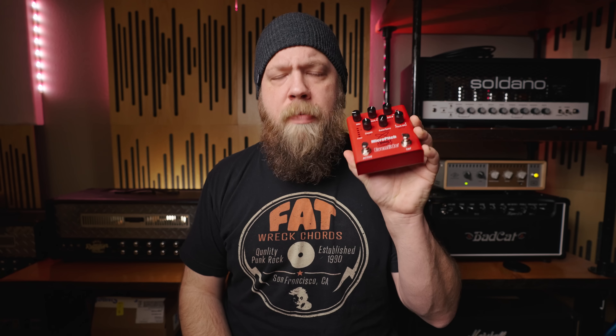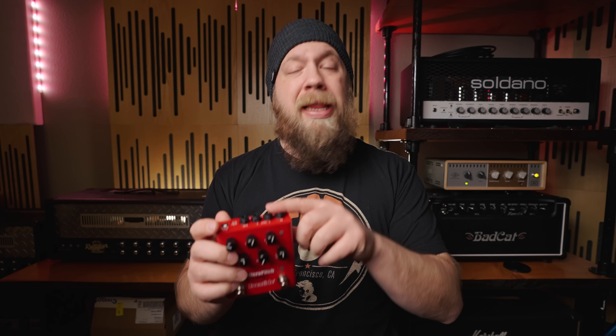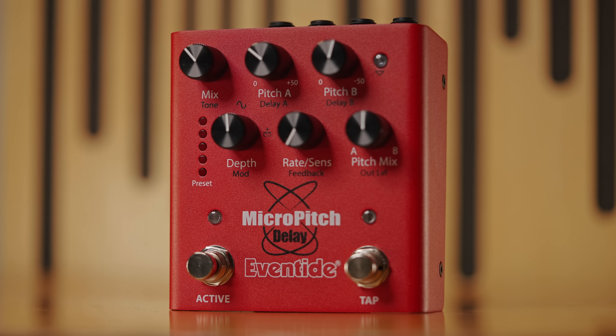In addition to all of those things, you can map any single one of the Micro Pitch's parameters to the Expression Pedal jack on the back, and then control them in real time as you're playing. There are up to five presets storable on the Micro Pitch, but if you want to expand on that, you can use Eventide's Device Manager Software via the USB port on the back for Windows or Mac, giving you dozens and dozens more presets that you can quickly load onto the Micro Pitch Delay.